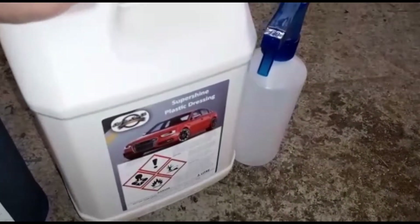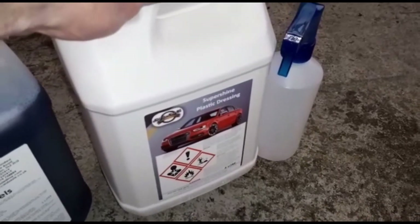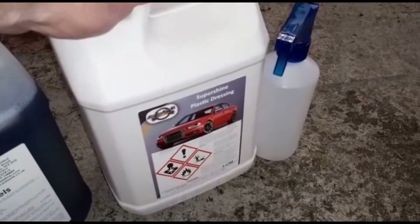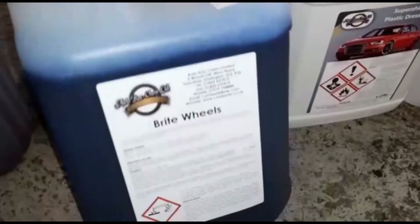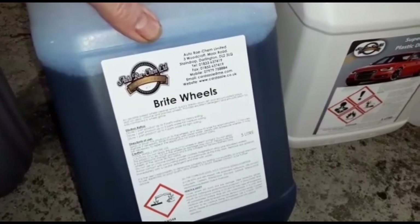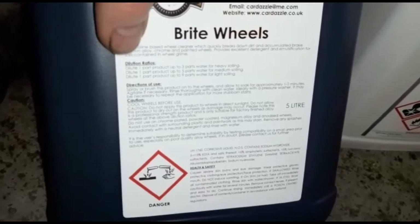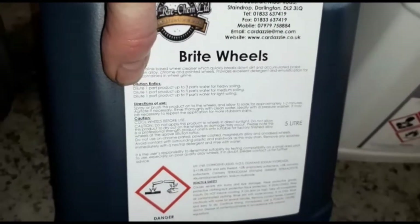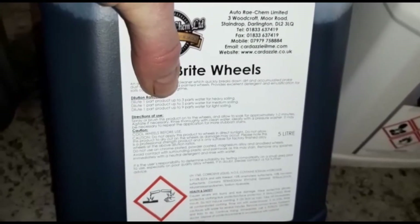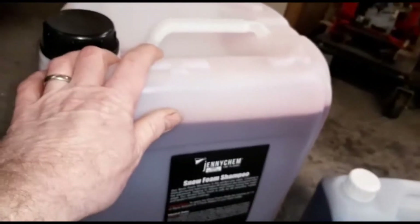On this side first we've got this one here which is super shine plastic dressing - which is in essence a silicon spray, so that's for doing the dash and all the plastic stuff. I'll also use that for the tires as well. Then we've got bright wheels - it's a non-acidic cleaner for alloy wheels. You allow it to soak one to two minutes. The dilution ratio for heavy soiling is one part product, three parts water, so that'll last quite a while on a one-in-three mix.